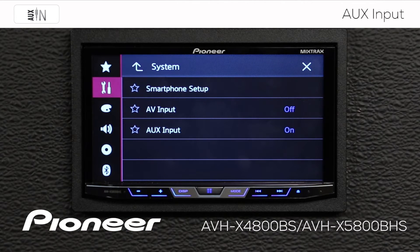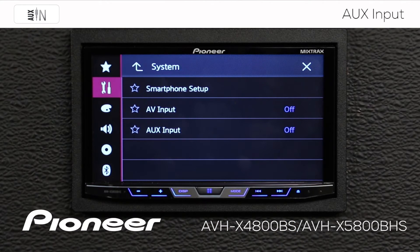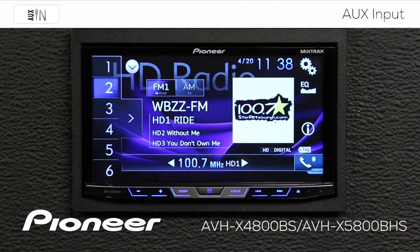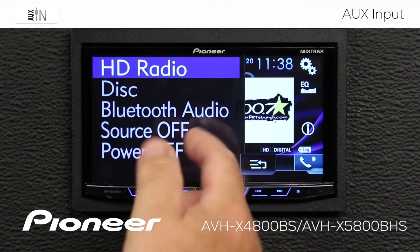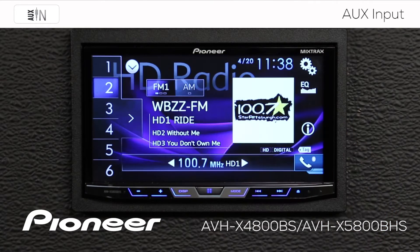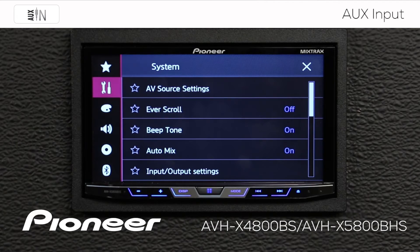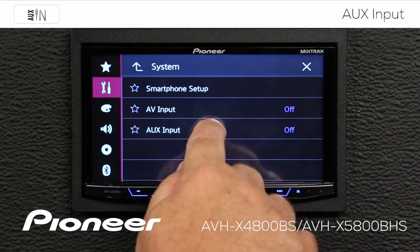Now if you don't use auxiliary input on a regular basis, you can switch auxiliary input off. And if we do that, I'm going to hit the X here and you'll see that auxiliary input no longer shows up in our source list. But I like to use auxiliary input, so let's switch that back on. I'm going to go out to my gears and we'll go to input/output settings and switch auxiliary input on.